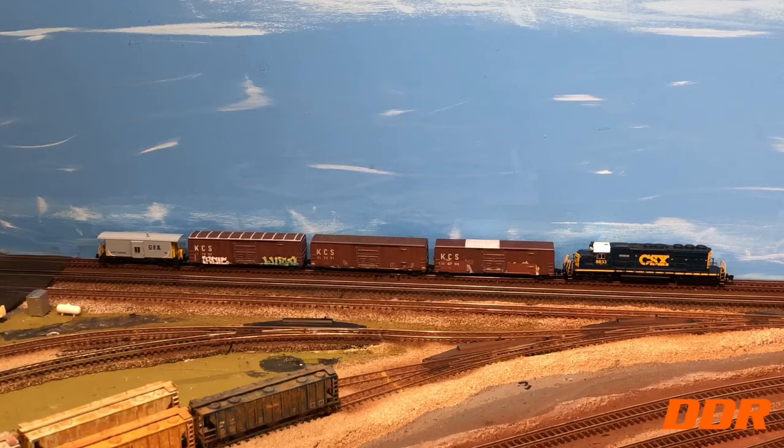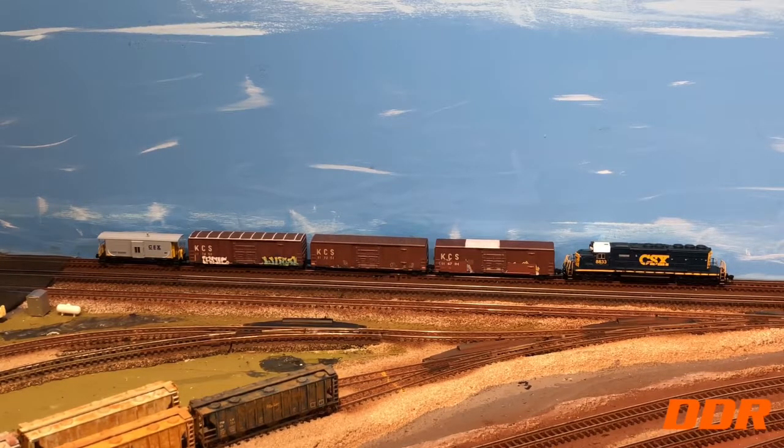All my Purple Martins are going — they went away while we were gone, off to the big roost. Take care, God bless. Have a great afternoon, great week, and whatever's left of the weekend coming up. DDR out.